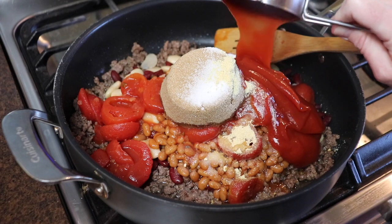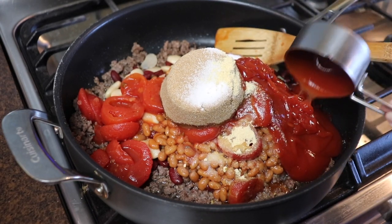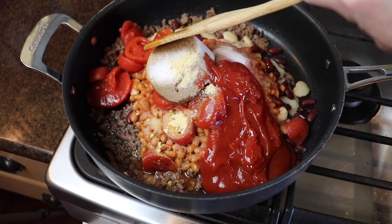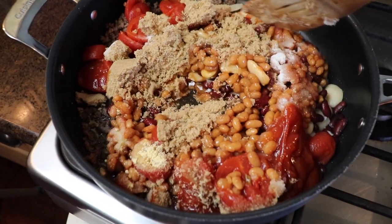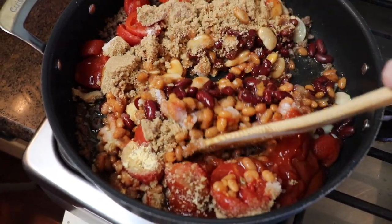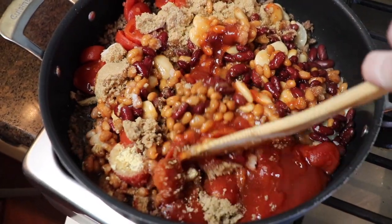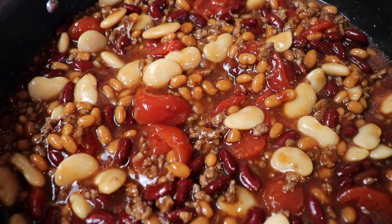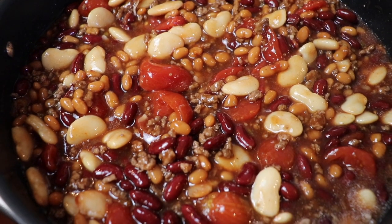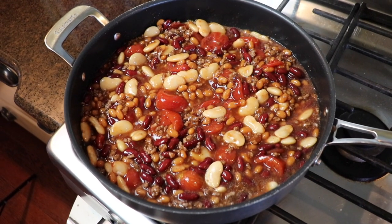Lastly I added half a cup of ketchup and then stirred everything together to combine. This casserole bakes at 350 degrees for about 40 to 45 minutes.